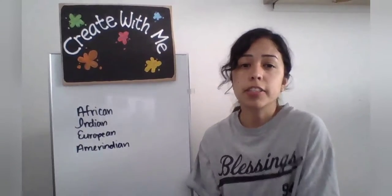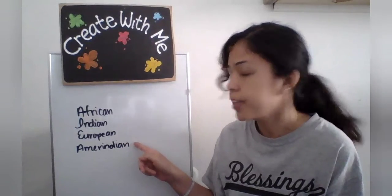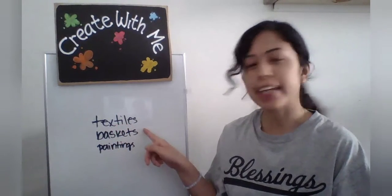In this country there is a mix of African, Indian, European, and Amerindian backgrounds. The country is known for its beautiful bright colored textiles, beautifully handmade baskets, and colorful paintings.